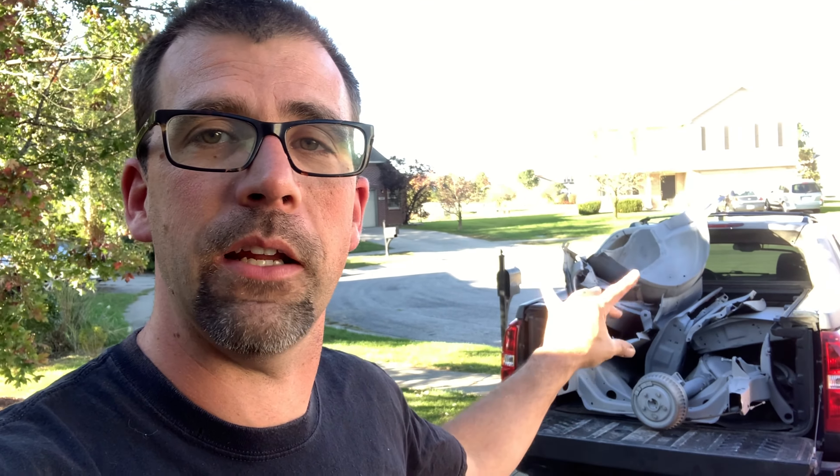Hey everybody, thanks for stopping by an episode of the old Firebird Restoration Station. My name is John, and in the bed of the old crappalanch there is what you see — the Great Pumpkin Project, 1968 Firebird. Took all those pieces here this week to have it all media blasted and he's already done. We want to see how much damage or how much rust actually ate those pieces and parts up — they didn't look too bad, but we got some work to do. So I'm going to get all that stuff out, we're going to look at these parts together and show you what we got.